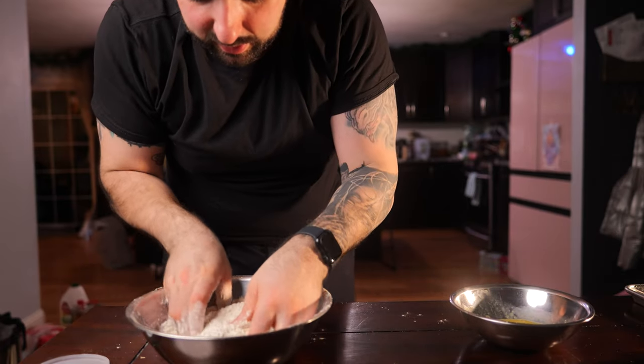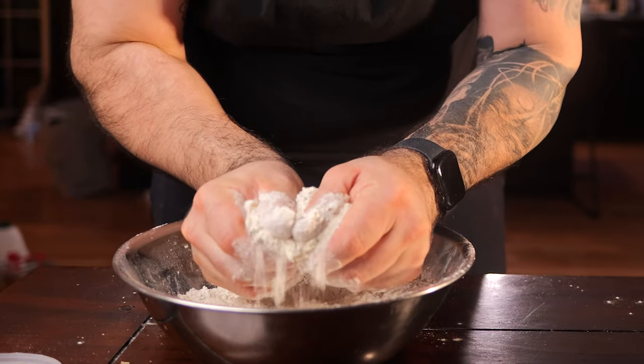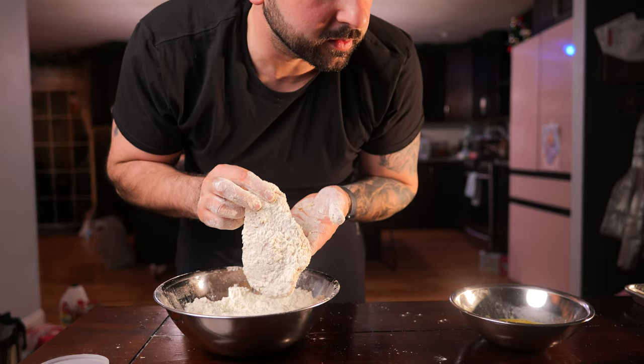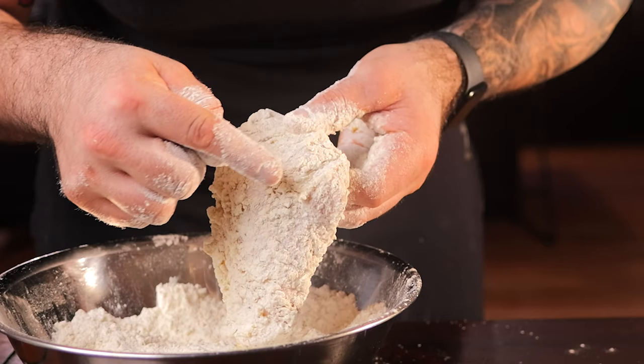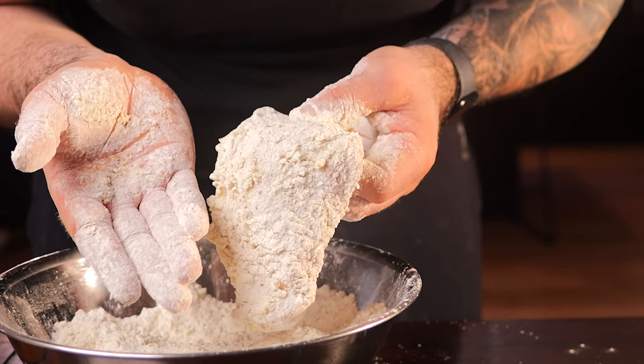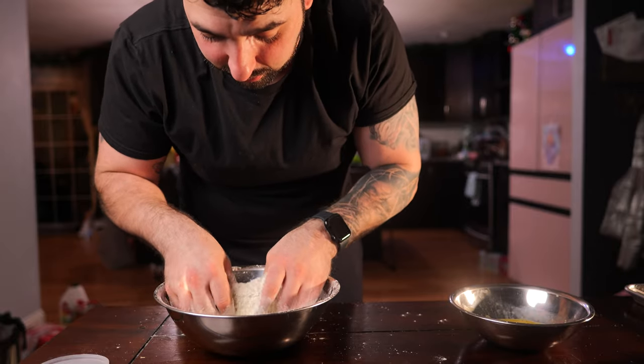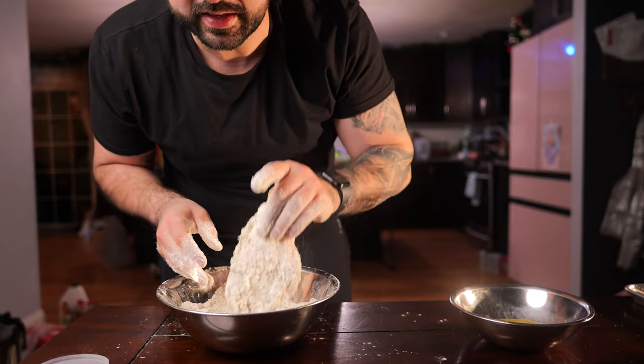This is the part where I think people always miss or don't know about. The way you get a crispy chicken — not just like a shell around it — is you've got to press it into the chicken. You've got to squeeze it in and give it a good press. You start to really be able to see it hang off the chicken. All these areas that kind of flake over, that all becomes that crispy skin that everyone loves on fried chicken. We're just going to let that sit and let everything bind together.